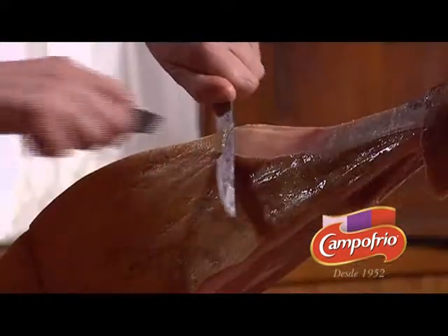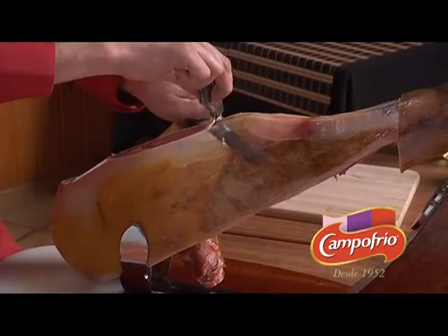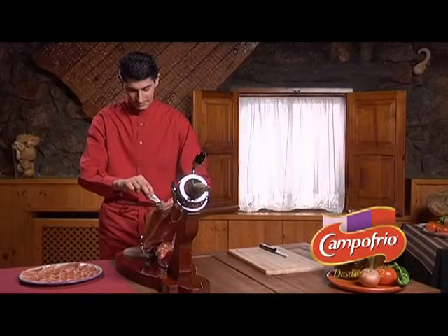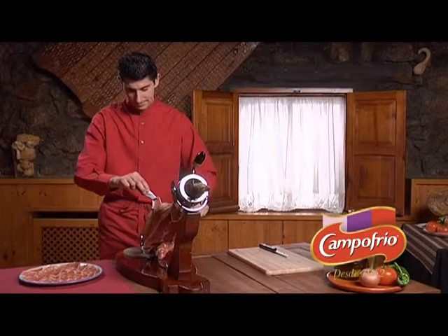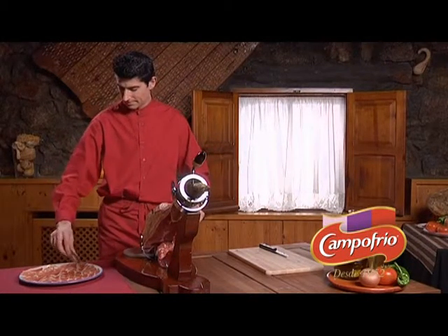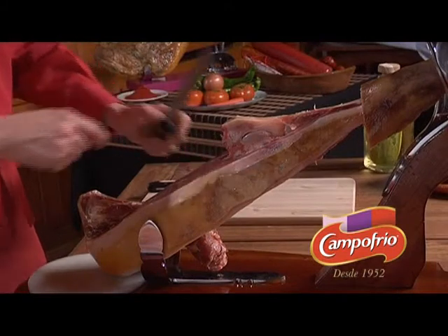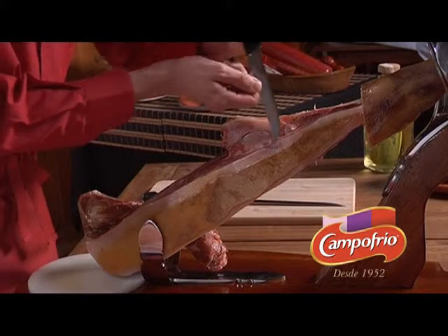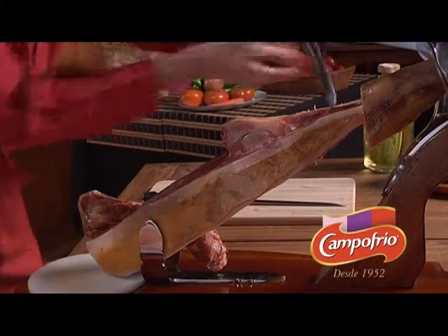Once we have turned the leg over, we will proceed by carving just as we did on the other side of the ham. The bone will soon appear, and we will have to carefully separate the meat with the smaller knife, just as we did on the other part of the ham.